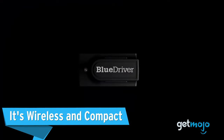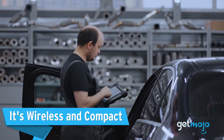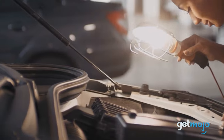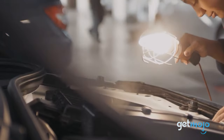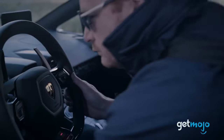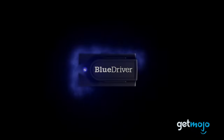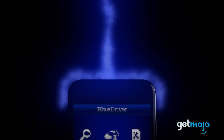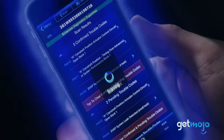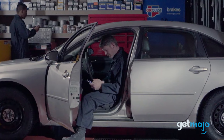It's wireless and compact. The diagnostic machines you may have seen mechanics use tend to be bulky and connect to your vehicle via a cable. That's where the BlueDriver Pro tool is different. This small device fits in the palm of your hand and easily plugs into your vehicle's diagnostic port. The device then connects to your phone via Bluetooth, and from there, you can view all of your diagnostic data via the BlueDriver app.